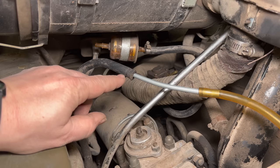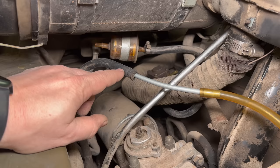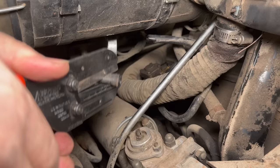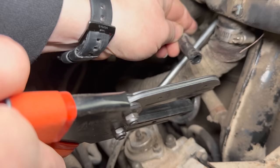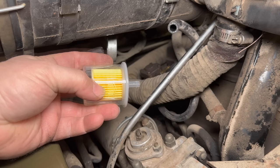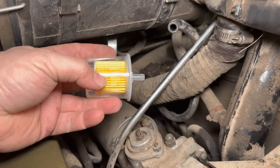A lot of times if it is a vacuum leak you can get by by cutting off the end of the hose and using the fresh part. That's what I'm going to do, and I'm also going to grab a new fuel filter. Before I put the new filter on I'm going to cut a little bit off each end of these hoses. Now I can install the filter — remember, filters are directional, so look for the arrow on the filter so you install it the correct way. The filter will not work properly if you install it backwards.